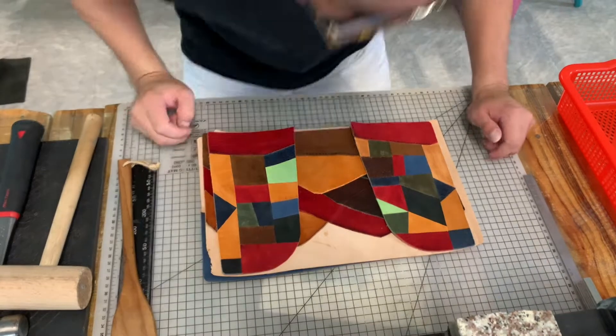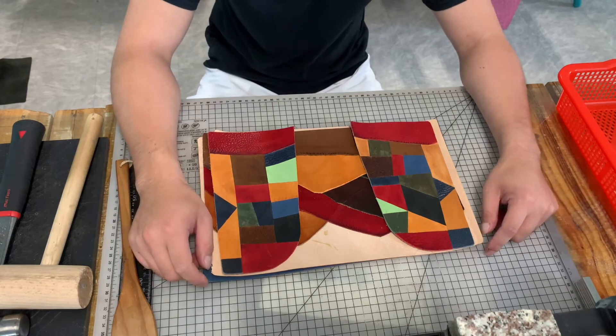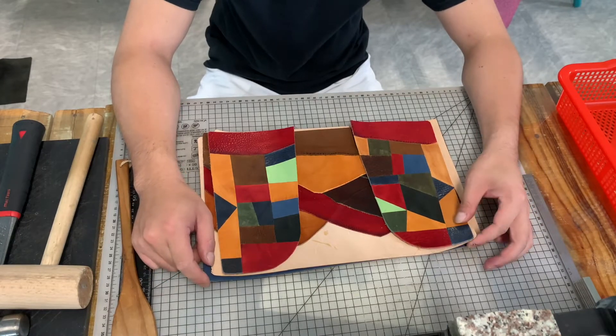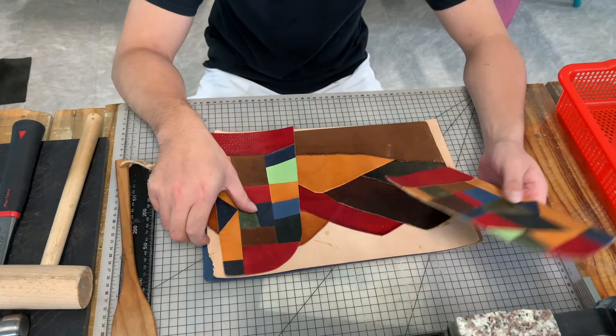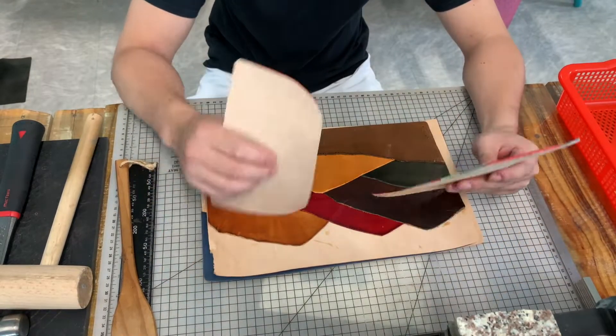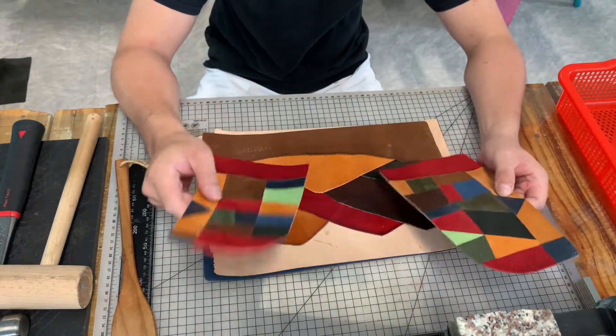Hi guys, I am Diamond. Today I will make this Super Spatial cover. And you can see here, the wind already patchworked with these two wind pockets. These two big wind pockets here.